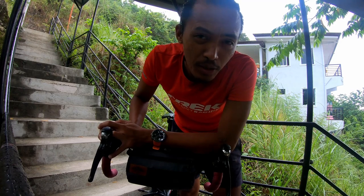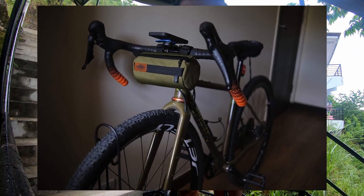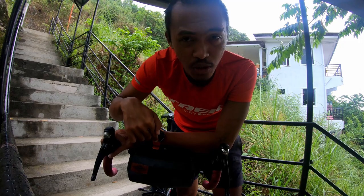Hey, what's up everyone, welcome back into the channel. I'm Christian, and today we're gonna review the burrito bag from Columbus Bags PH. I'm gonna tell you what I like about it and how they can improve this product, but overall this is a really really good bar bag, so stick till the end of the video.